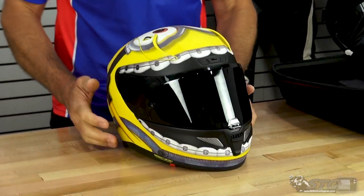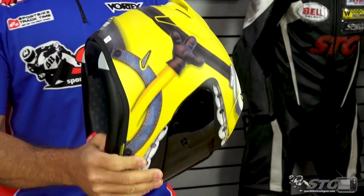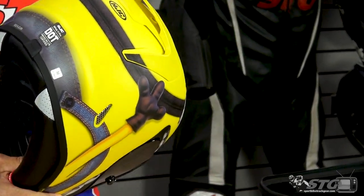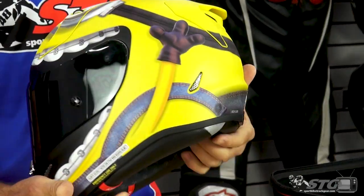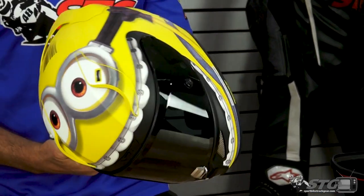Very stunning — look at the eyeballs. Unbelievable. Look at the tiny little minion hands and little minion stick arms. This is an incredible graphic. Little minion hair — hell, I wish I had that minion hair.